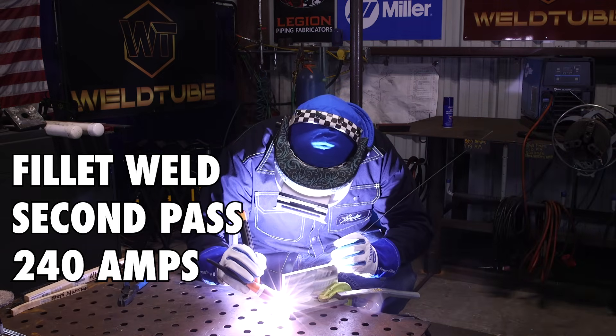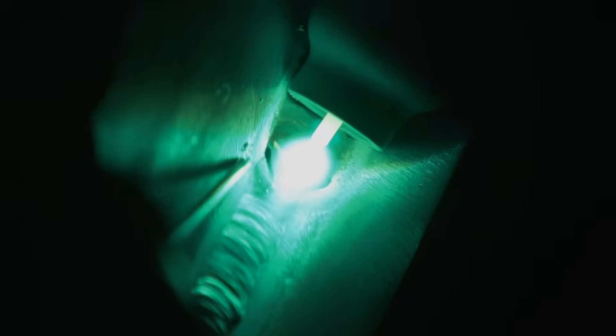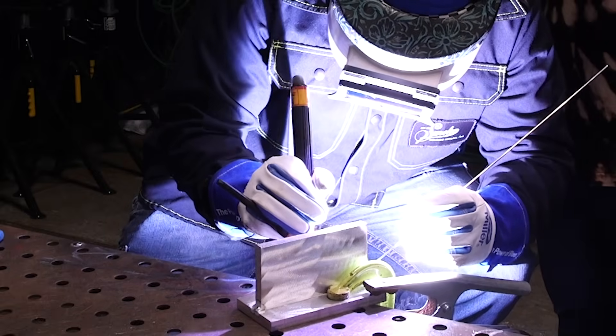Settings will be the same. Alright, so we're starting up right here on our second pass. Same thing — make sure you heat up the base metal first. Real important, make sure that you're distributing the metal evenly. Again, it's a little hotter this time and you already have metal underneath. So just try to keep your metal on the upper side a little bit. Gravity will pull it down a little bit, but not too much. You still want a nice, even 45-degree fillet weld. And then just keep a nice, steady walking motion. Try to maintain that puddle in a fluid motion. Just keep dabbing filler metal.